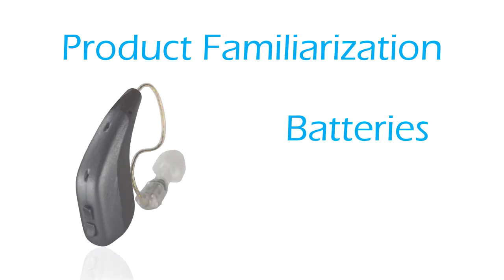With normal daily use, the battery should last about four days. When the battery is low, the HD75 hearing device will produce a voice prompt which will say: low battery.